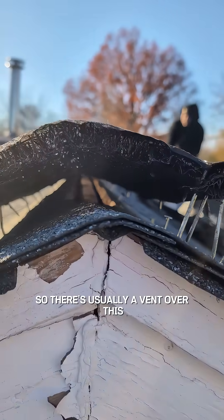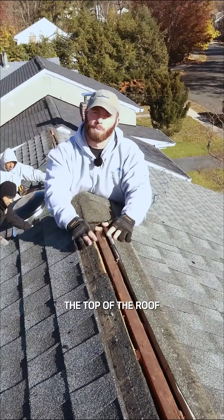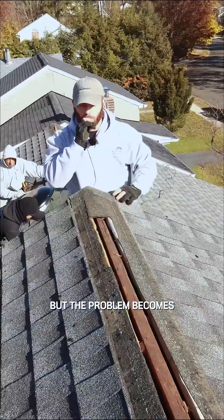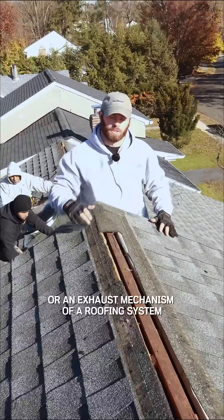There's usually a vent over this, so that'll allow air to exhaust up and out the top of the roof, but no ice, water, or animals can get in. But the problem becomes, this is an exhaust method — an exhaust mechanism of a roofing system.